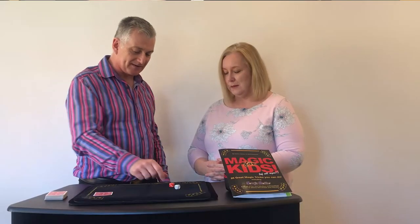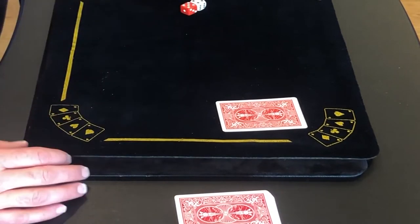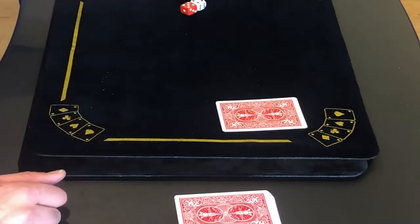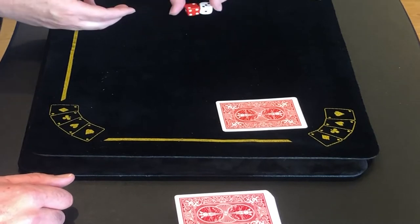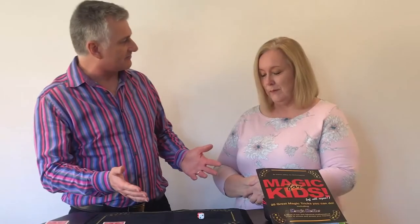Now what I want you to do is add the two numbers on the top together. What have you got there? Five and four — nine. And the bottom as well? Three and two — five. Nine and five. And the total of nine and five is? Fourteen.